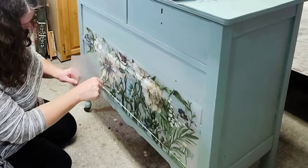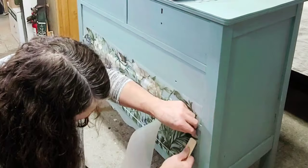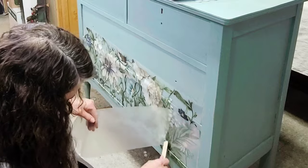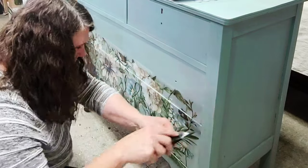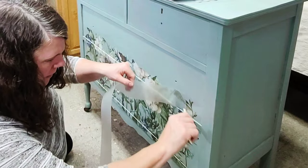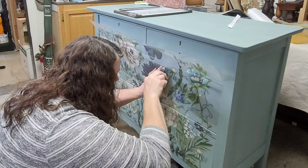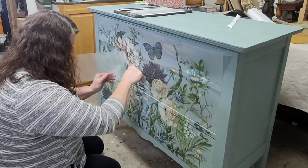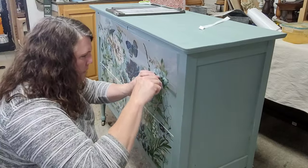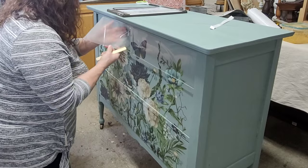I began removing the vellum sheet overlay, using my transfer stick to really rub that transfer down into the paint, being very slow and cautious as I removed the vellum to make sure all of the transfer adhered to my piece. I did this in sections working my way up from the bottom, making sure all of that transfer went down. When it came to putting on the second piece — the top piece — they make it really easy to line up, but with my arms outstretched I couldn't get the transfer to actually stick to the piece, so I called in my husband for some help.